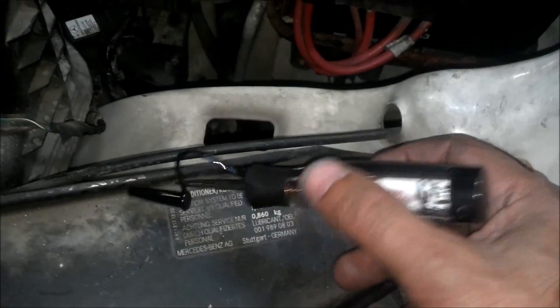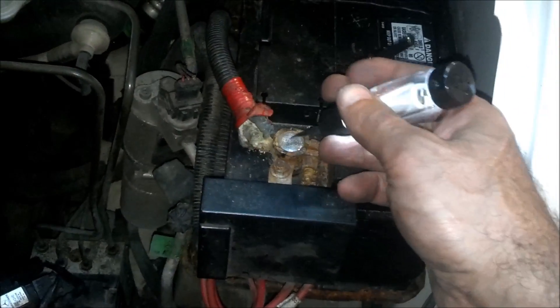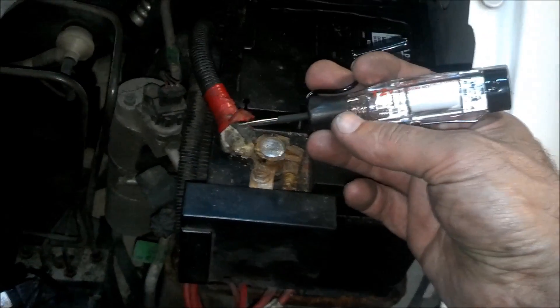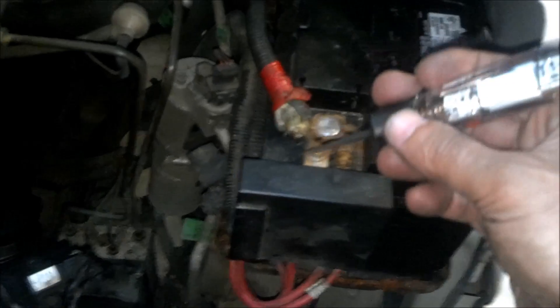So if you pick up the test light and just touch it to a power source — there's no cable on this — touch it to a power source and it will beep. You'll hear a nice beep to let you know that you've got power there, and a light.